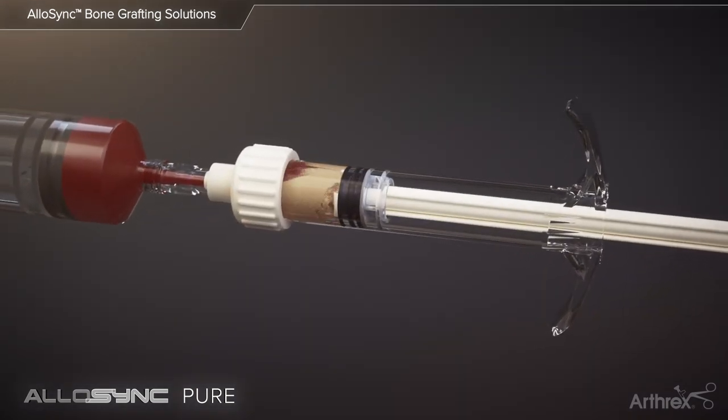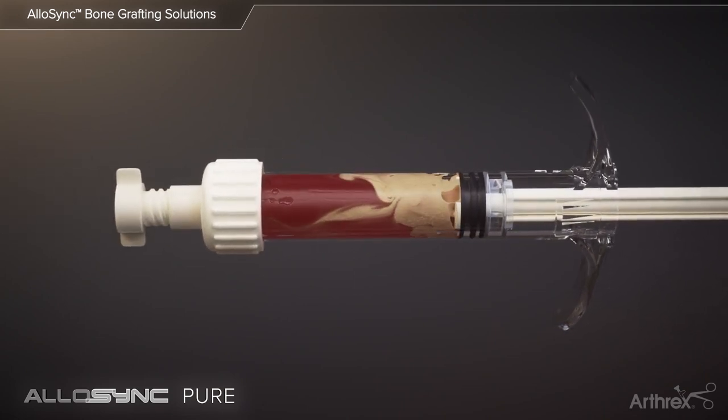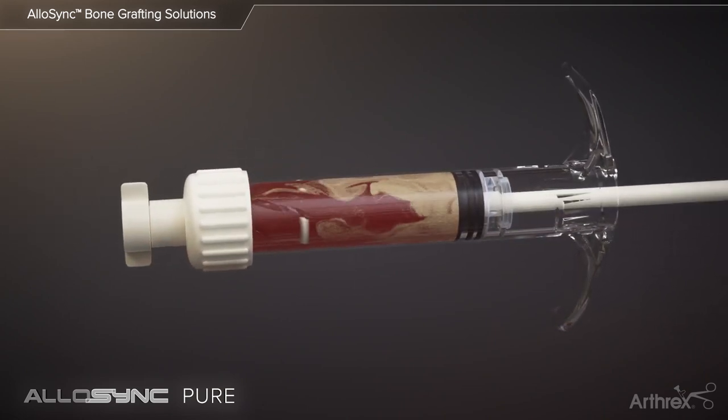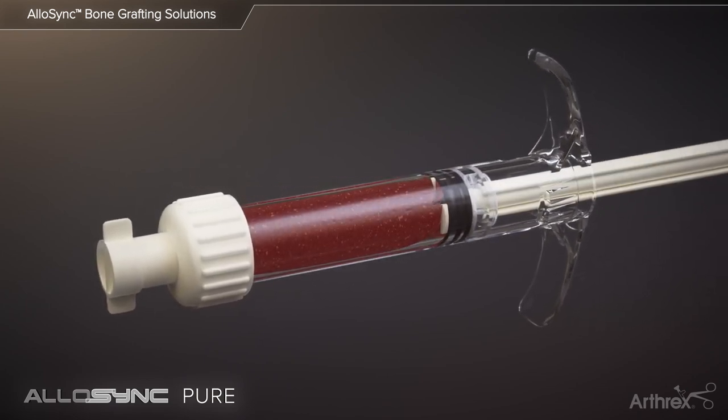Alternatively, Allosync Pure can be prepared using the ABS-2000 mixing syringe. The graft and biologic fluid are added to the syringe and prepared with the internal mixing element until thoroughly mixed.